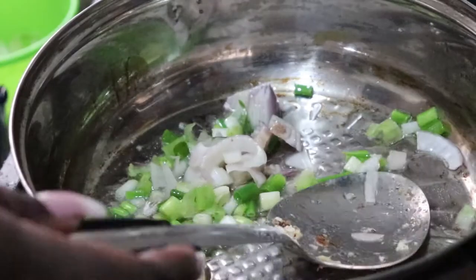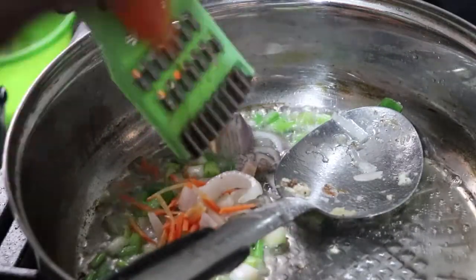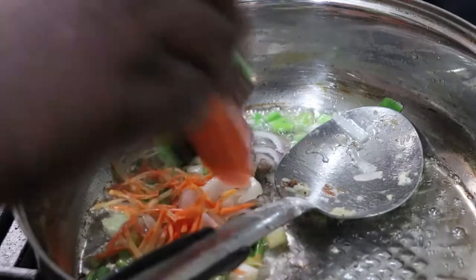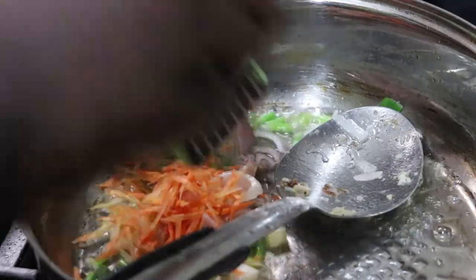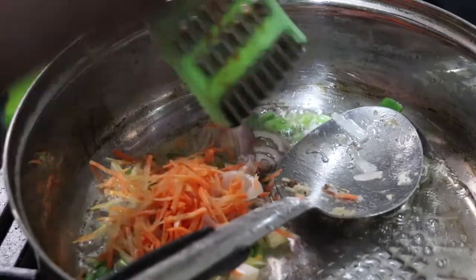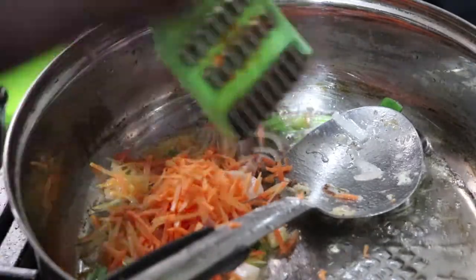I blended some pepper, garlic, and ginger that I'm going to add to my rice. I'm using fresh pepper because I like the taste better than dry pepper — it gives a fresh taste and it tastes better in Chinese food.